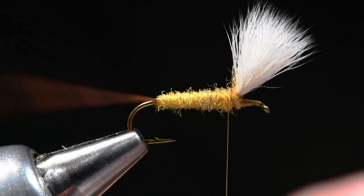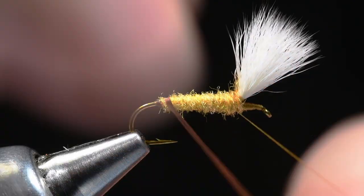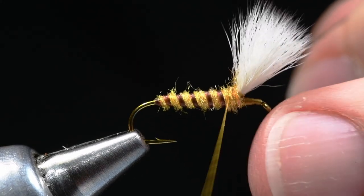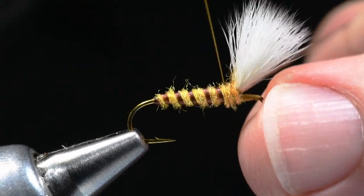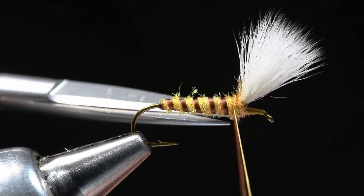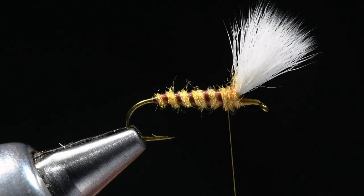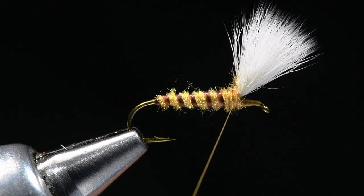Now I'm going to take my floss and evenly spiral it forward through the abdomen in kind of wide spirals for the rib. I'll tie that off just behind the wing and nick it out of there. That's another use for superfloss that you've got in your bag that maybe you haven't thought of yet.